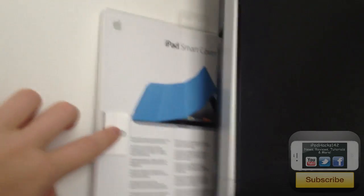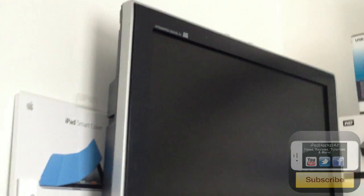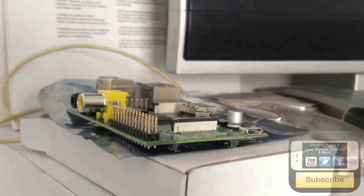Moving down the shelf, there's an Apple Smart Cover box. Here's a Toshiba TV — it's HD but not that great, so I'm going to get a better one soon. Here's the Raspberry Pi computer — a little portable open computer. If you haven't seen my unboxing, search my channel for Raspberry Pi. I've got it out of the box to remind myself to do videos on it.